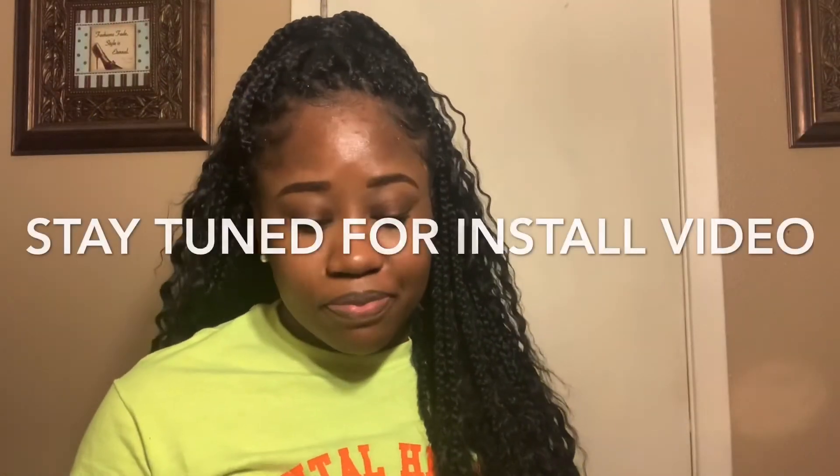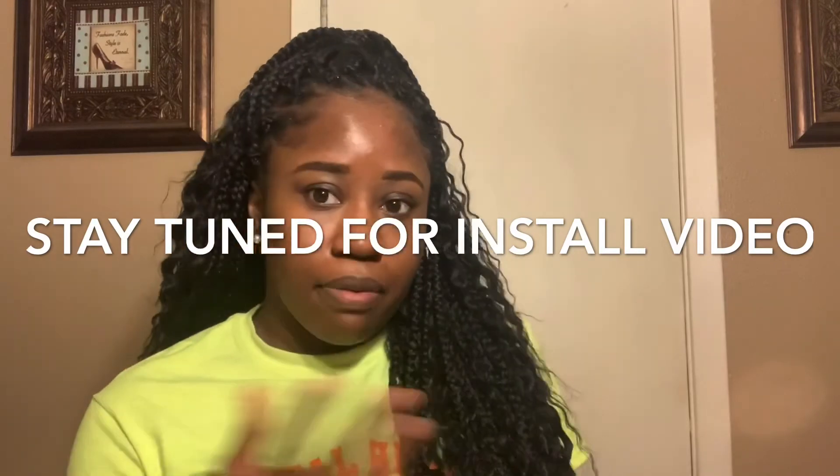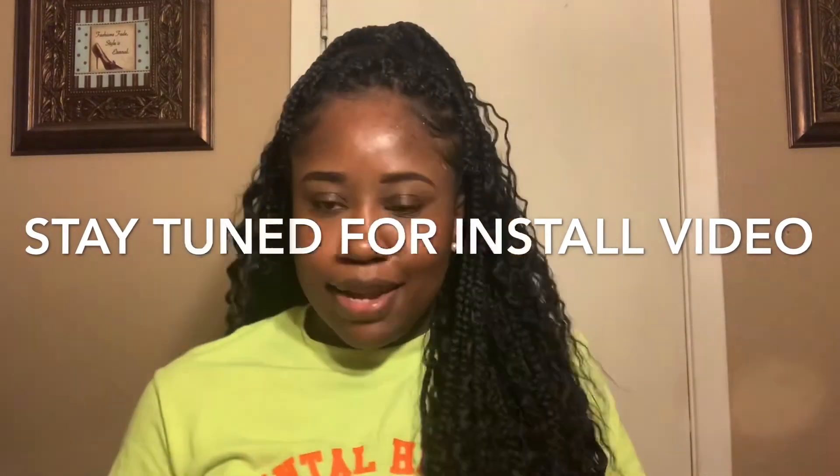Hopefully you guys enjoyed this video. Don't forget to like, comment, and subscribe. And stay tuned for the install!